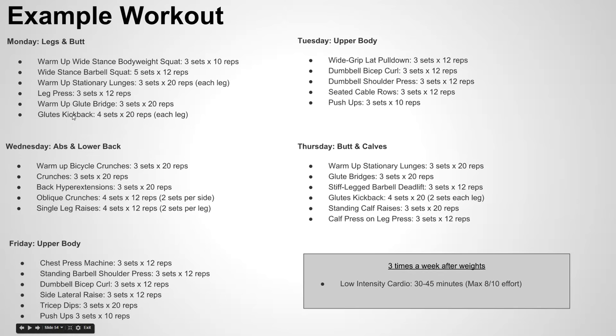Another thing I would really warn against is skipping any of these days. If you just really like legs and butt day and that's all you do, then the rest of your body is not getting the proper training it needs, and you're going to build imbalances in your body. I would highly recommend you stick to this actual program rather than picking and choosing what seems easiest or what you might like the most.